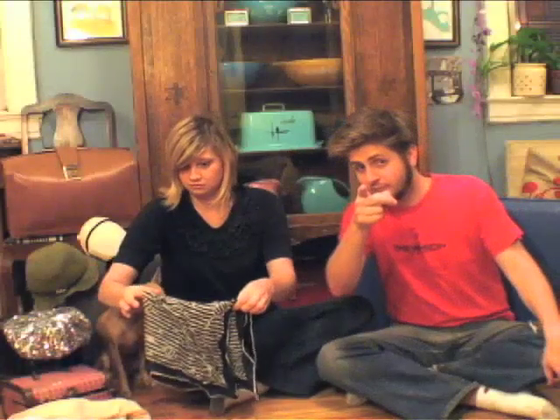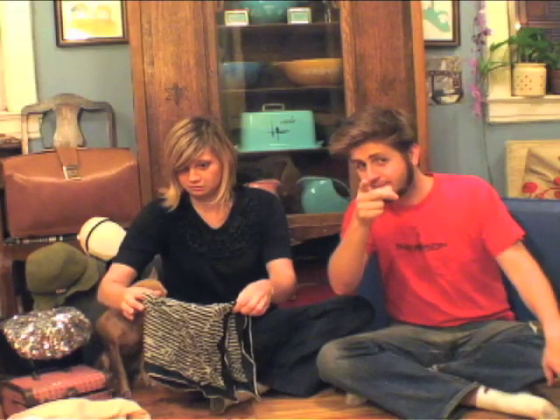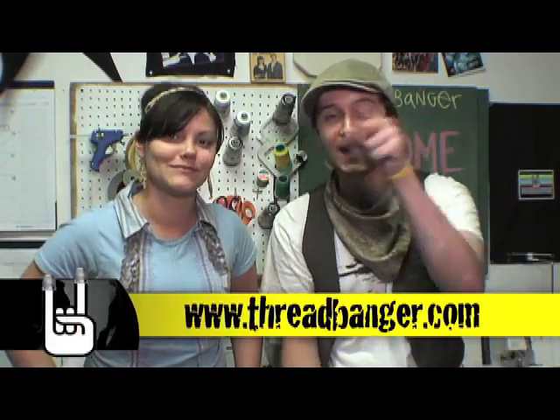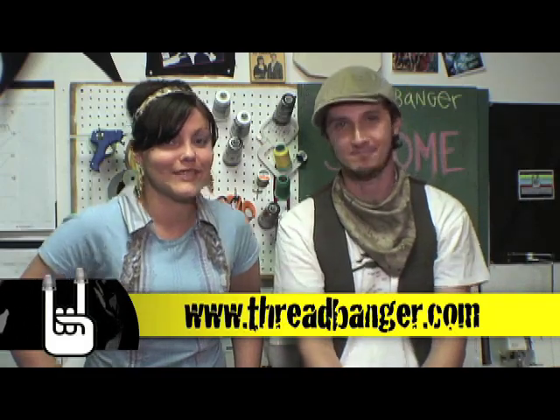Don't move, we'll be right back. Here on Threadbanger we're giving away a brand new Janome sewing machine so that you can make your own damn clothing. All you've got to do is upload a video telling us how much you want one and you're on your way to a greener tomorrow. So after the show check out Threadbanger.com for your chance to win. See you there!